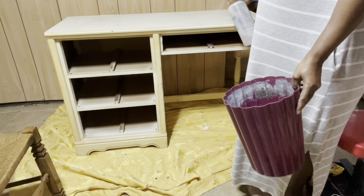I'm going to use my TSP and my spray bottle, spray my piece and begin to scrub. I'm going to put on a rubber glove and then I'll start to scrub my piece.